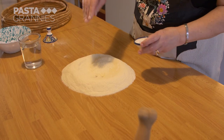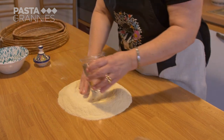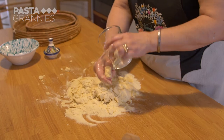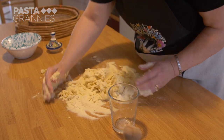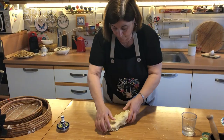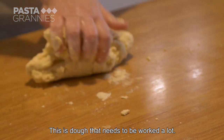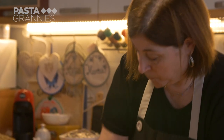Next she makes a pasta dough using 500 grams of semola rimacinata, 250ml of water and a pinch of salt. Her mother preferred 00 flour, which will give a much softer dough — it's a question of using the flour that you have. The dough has to be kneaded for 15 minutes.